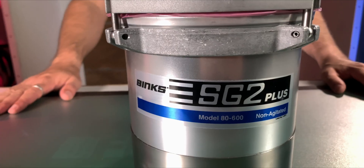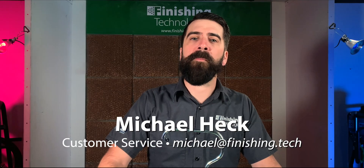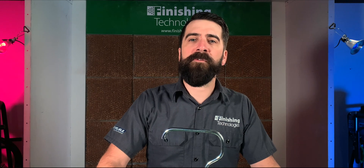Two-quart pressure pots — there are a lot of them out there. Let's talk about one of the best, the Binx SG-2 Plus. Hi there, Michael here with Finishing Technologies. Lots of people use two-quart pressure tanks. They're great for touch-ups, small runs, or for spraying out jobs with multiple color changes.